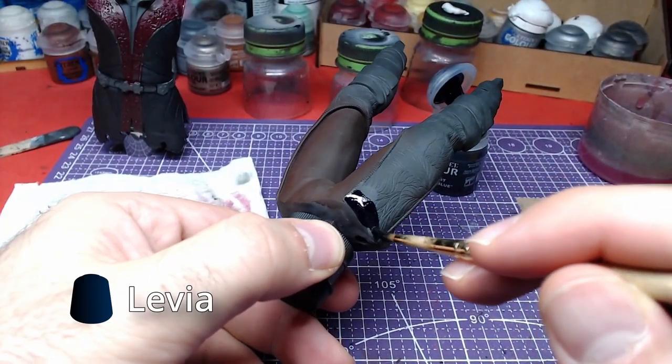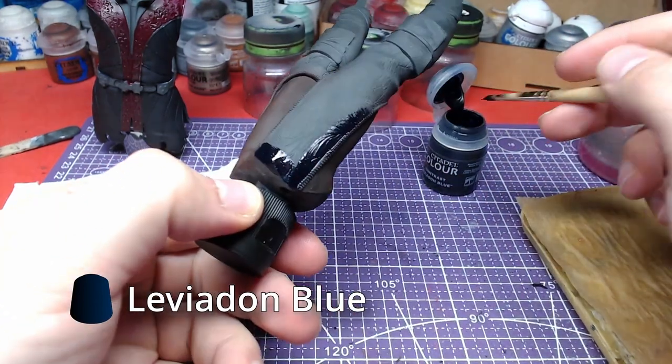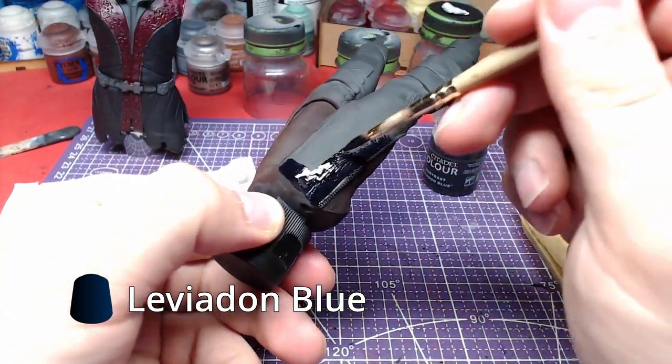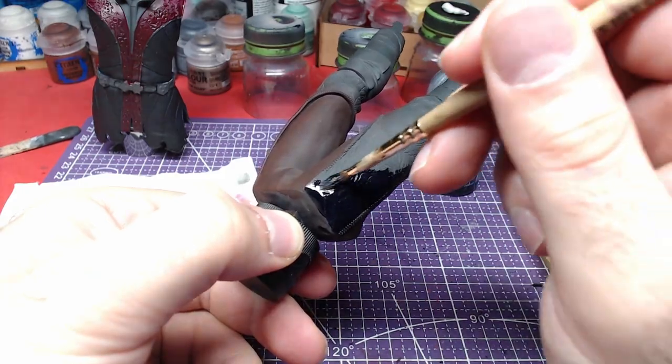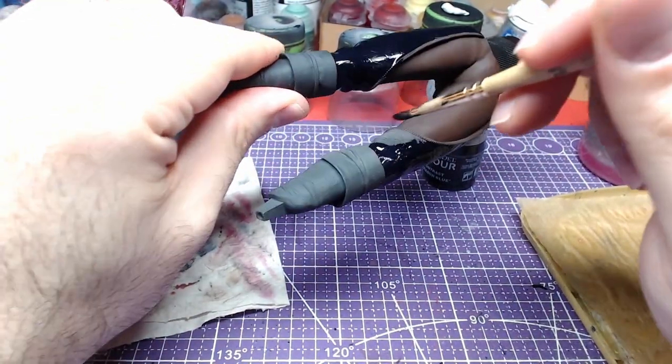For the main body of the trousers we will use Leviadon Blue — an amazing deep and dark blue that will do wonders for the outfit. Being dark on its own, it will also shade all the recesses of the model.